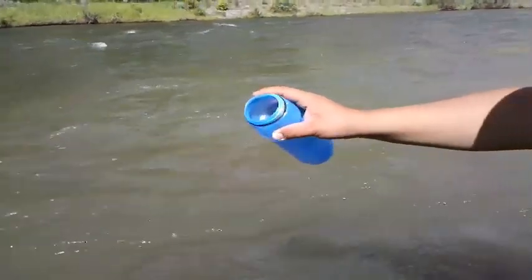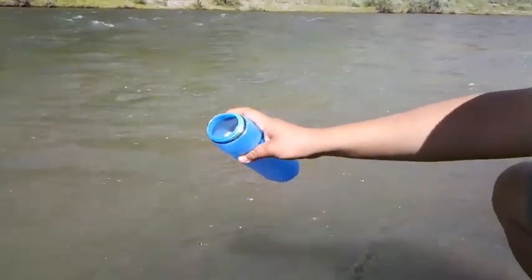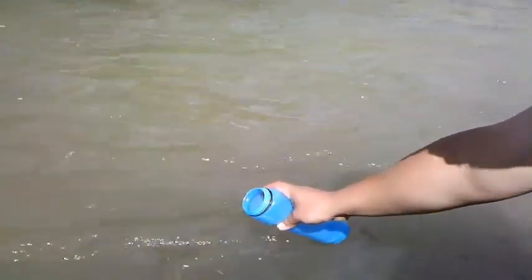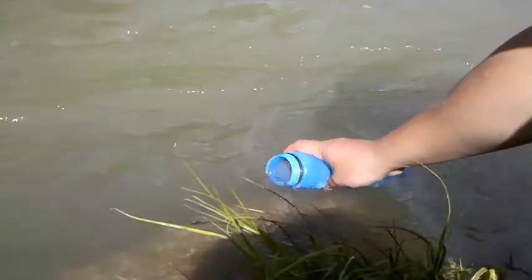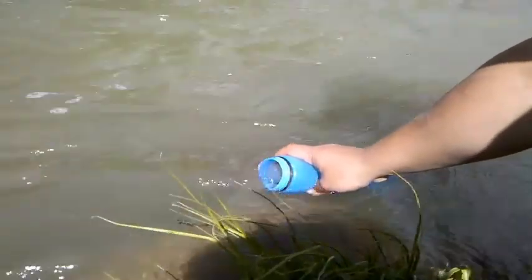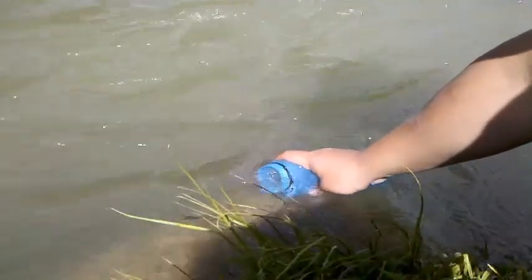So what you want to do is take this. You're going to find the top two inches of the water about a foot away from the shore, and then you're going to hold it down on that and slowly let in the water. That upstream water is going to push the other debris out of the way of the bottle, so you're going to get cleaner water in your filter.